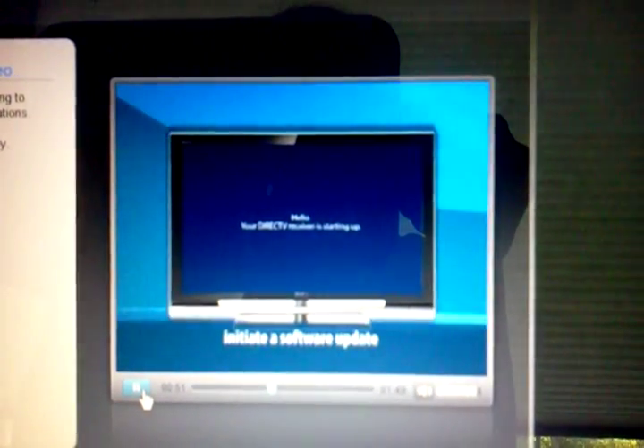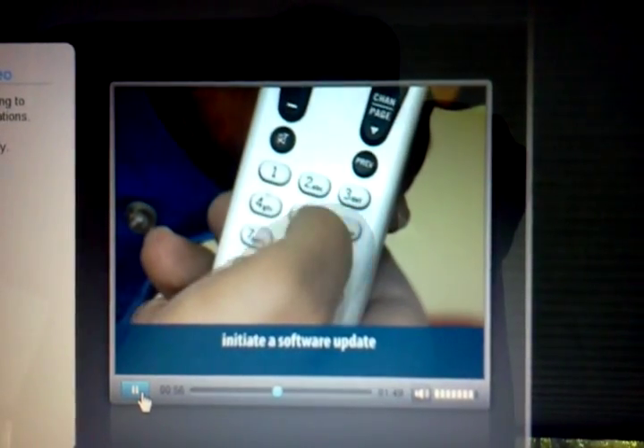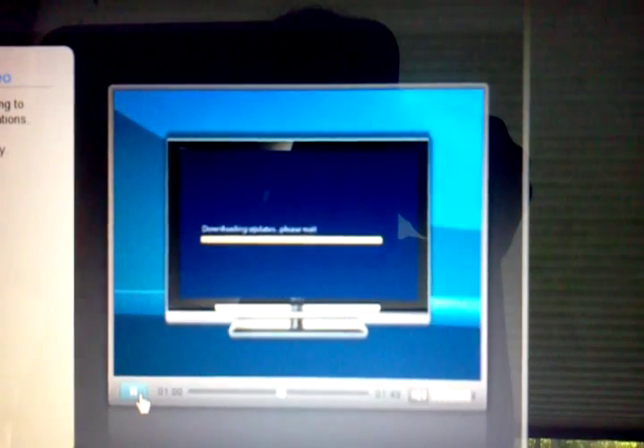At the blue hello screen, force a software download by pressing 0, 2, 4, 6, and 8 on the remote control, and the receiver will update to the most current software.